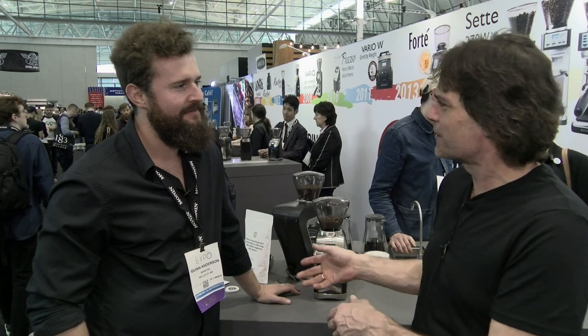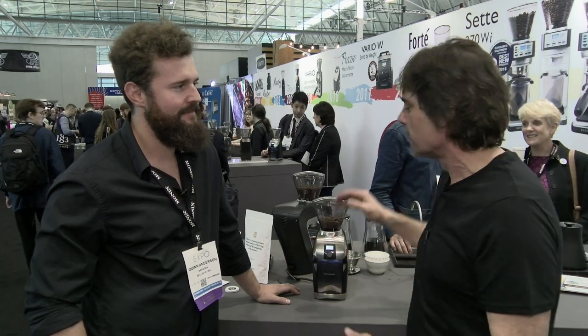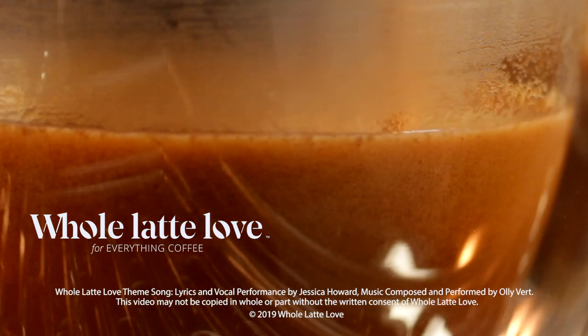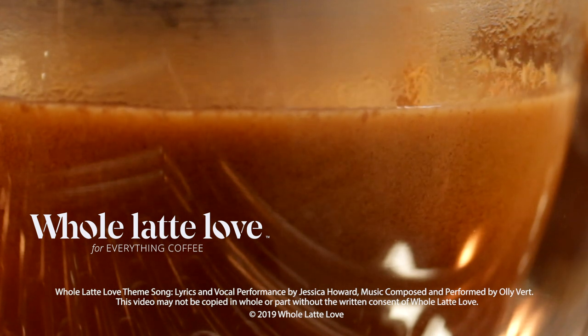Hey Quinn, thanks a lot. Thank you. If you're looking for a really nice home grinder for brewing and even some light espresso maybe with a pressurized basket, the Virtuoso is a really good choice. Want to learn more? Subscribe now so you'll know about the latest videos on everything coffee from Whole Latte Love.